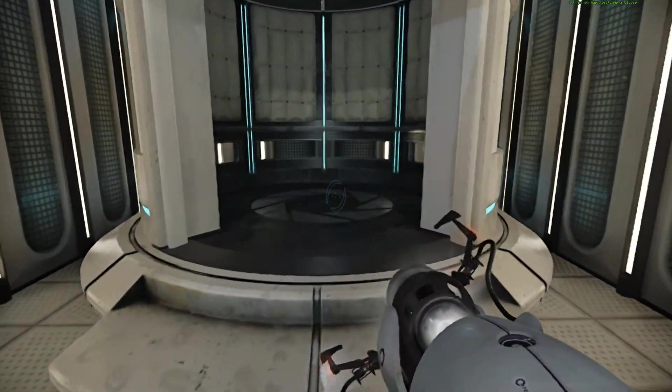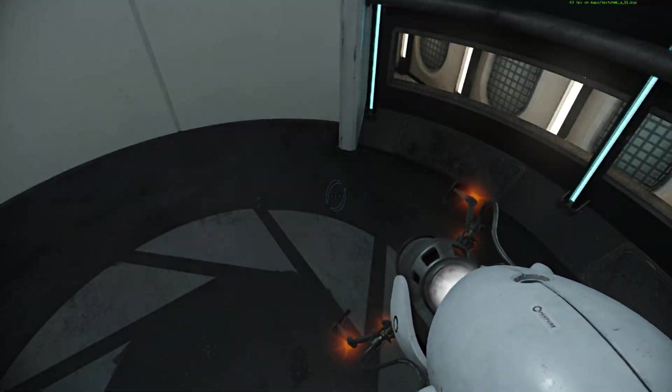Well done. Remember, the Aperture Science Bring Your Daughter to Work Day is the perfect time to have her tested.